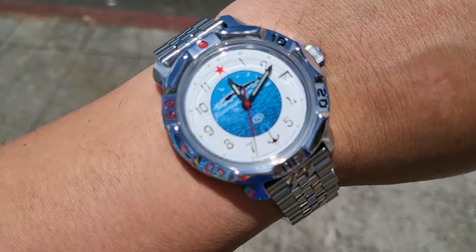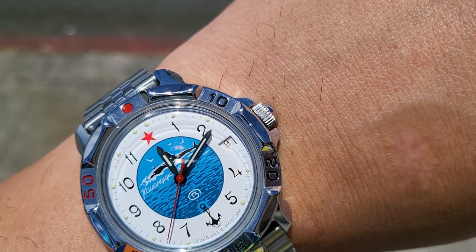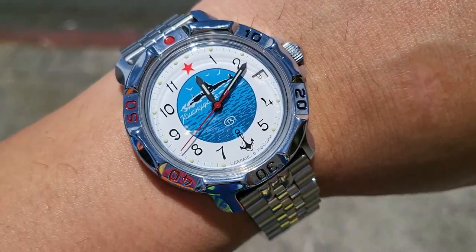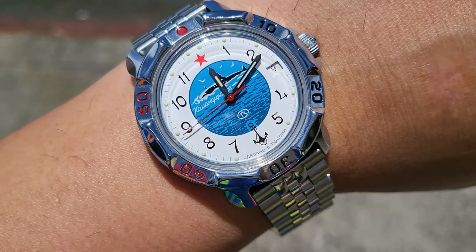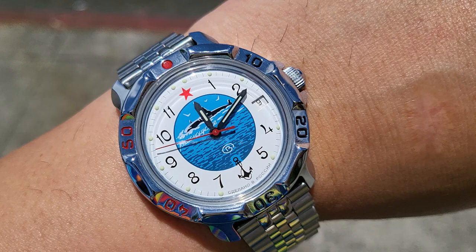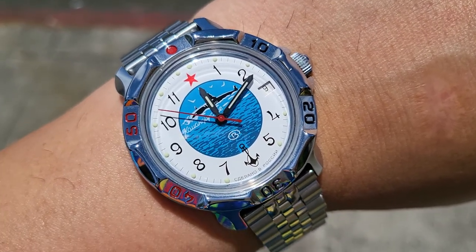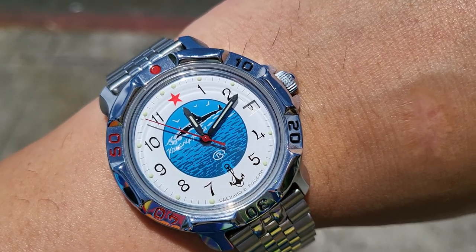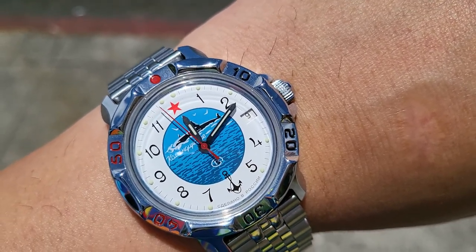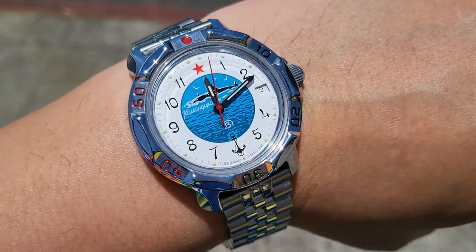So before any of you go crazy, let me just say first and foremost that this is a Russian watch, but wearing Russian products does not necessarily mean that you have to support the Russian action in Ukraine, which is a very terrible thing. Glory to Ukraine and I hope you guys will learn more about this situation that's evolving over there and support our Ukrainian brothers and sisters in the fight for freedom.